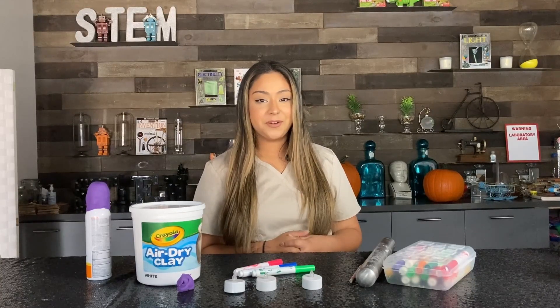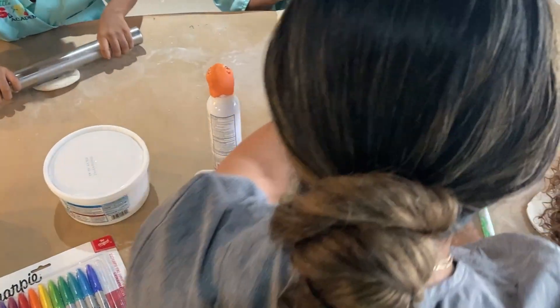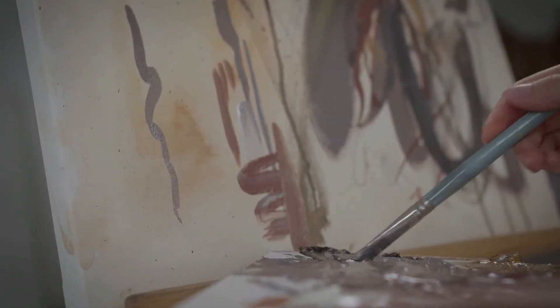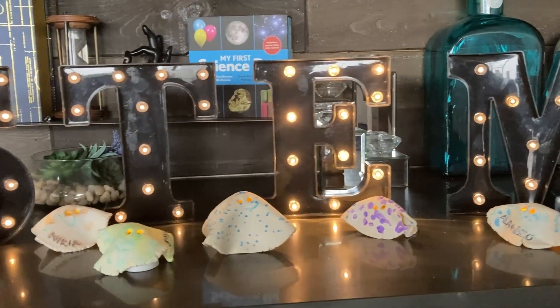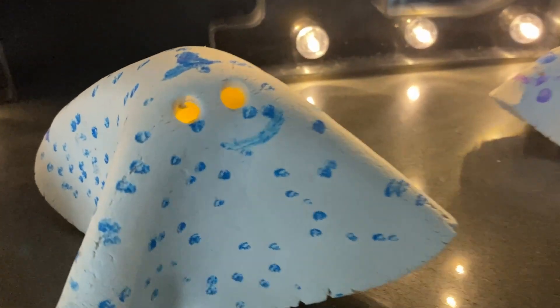My name is Layla with Little STEM Academy. In today's experiment, we're going to be becoming artistic engineers. Artistic engineering is using creativity to make cool things using science and building. It's creating something imaginative but also making it functional, like a ghost sculpture that lights up, which correlates to our topic of the week: electricity.